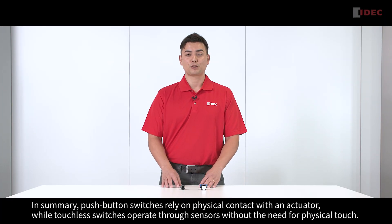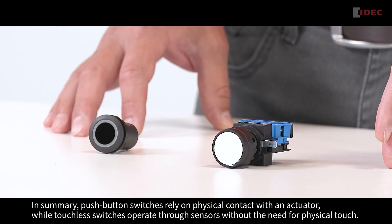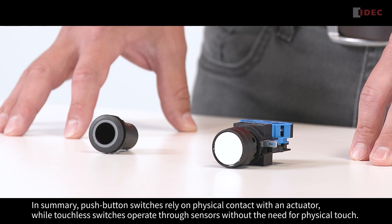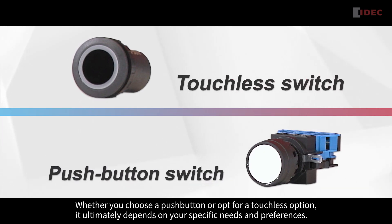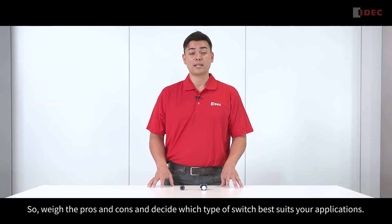In summary, push-button switches rely on physical contact with an actuator, while the touchless switch operates through a sensor without the need for a physical touch. Whether you choose a push-button or opt for a touchless option, it ultimately depends on your specific needs and preferences. So weigh the pros and cons and decide which type of switch best suits your application.